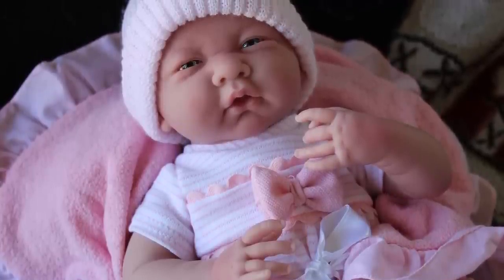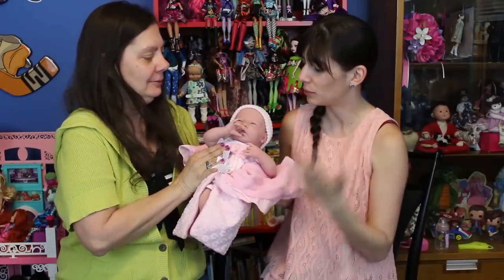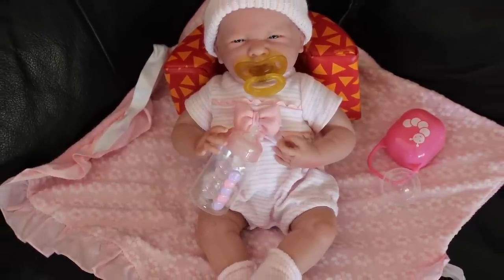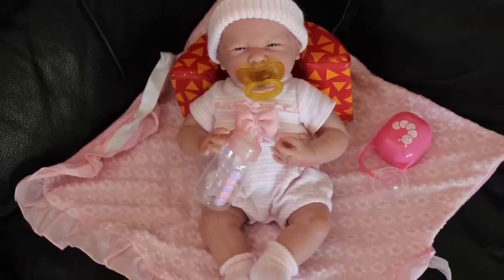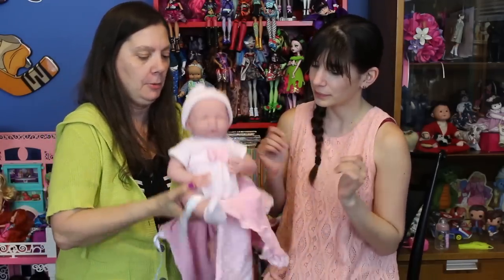I just love how they sculpted the face — the little mouth is adorable, the cheeks are adorable. This gift set, the Leia Newborn gift set, comes with this blanket that you'll see she's wrapped up in. The doll comes dressed in this outfit. You get the hat and socks are included, so everything here is included in the set.